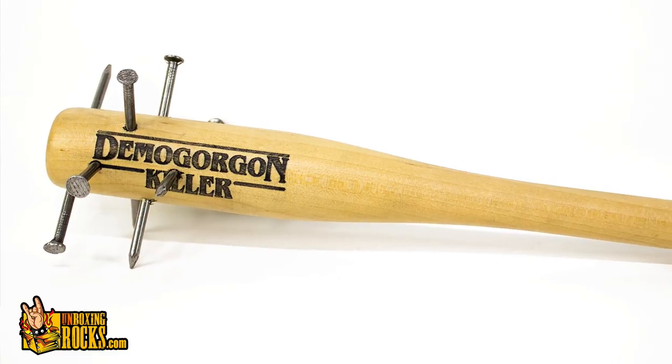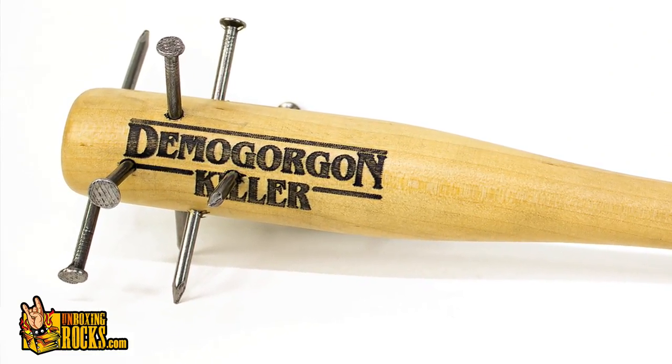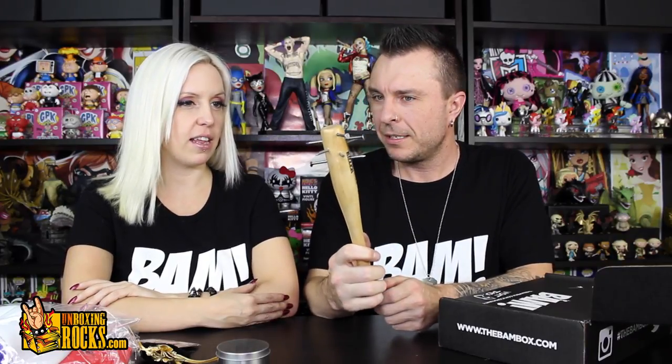That actually looks really cool. But if you're displaying this anywhere and you have kids — like we do, Cyan's nine — she knows not to touch that, but still. She'd probably be afraid to touch it. Don't play with that with your Barbies — those are real nails. Wow, that is awesome. That is strange. This is a very strange box.